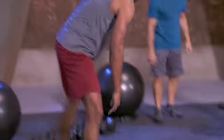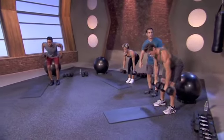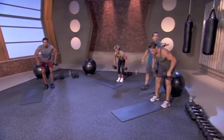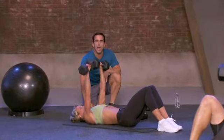Challenge yourself. 8 to 12, right into dumbbell rows. Marks onto his rows, heavy weights, flat back. He's twisting, getting a little bit of a twist with the dumbbell, working these muscles right here. So we just did a push-up. Push-up works the chest. We're flipping over, working the chest in a different way.